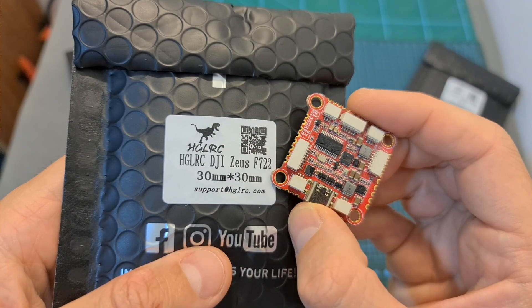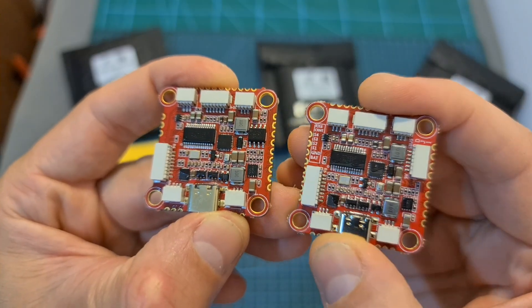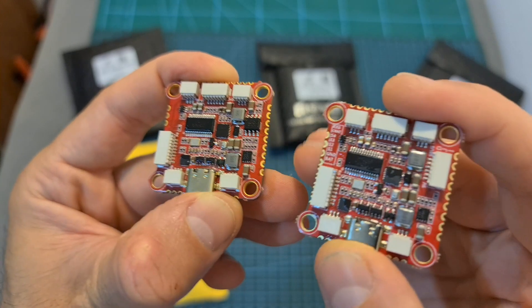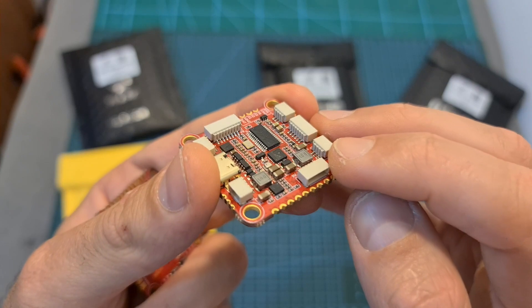AGLRC have just released an upgraded version which is now called the DJI Zeus F722, and the differences between the new version and the previous one are that, as its name implies, the new version features a dedicated JST port for the DJI Air unit.